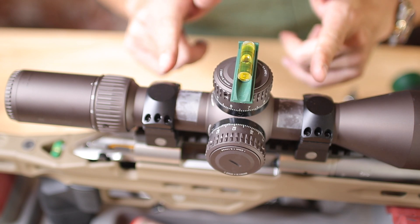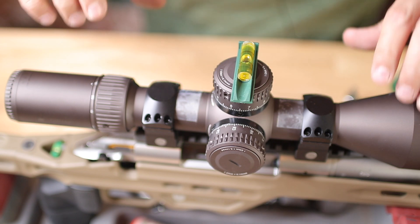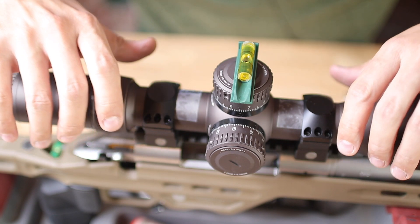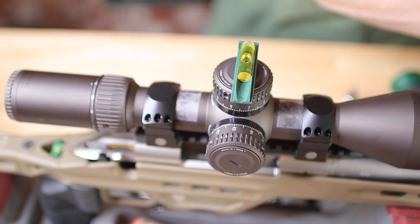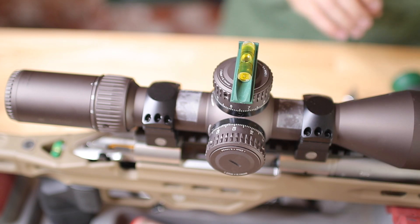We already adjusted our eye relief on our scope here, and I taped those and we're in our perfect position there. So I just need to level our scope, which needs to go over just a smidge. And we are perfect. Make sure everything else is still level — our rail is level. So we are at the perfect position.